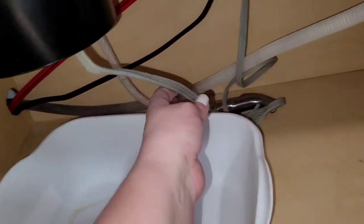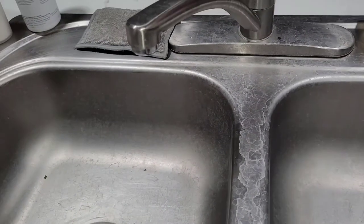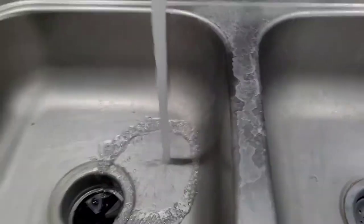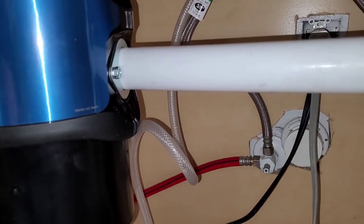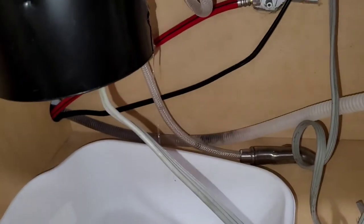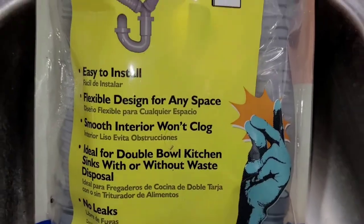Always put a drip pan just in case it does leak or something isn't tight like it's supposed to be. Moment of truth... Noooo! Round two, fight!